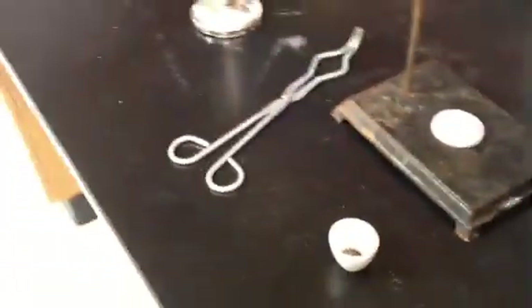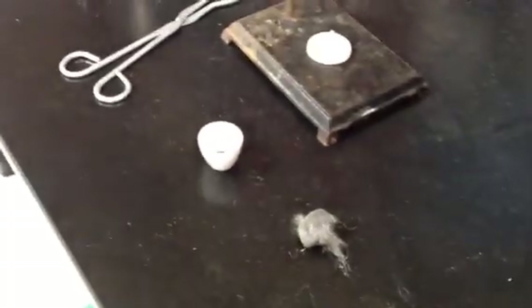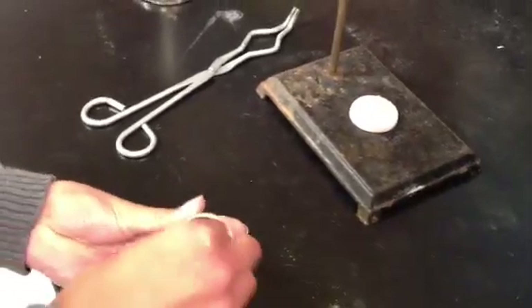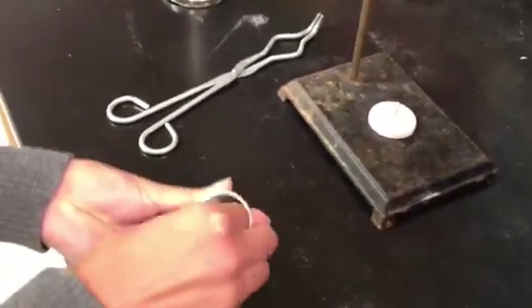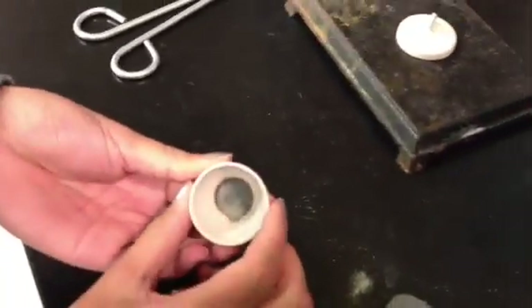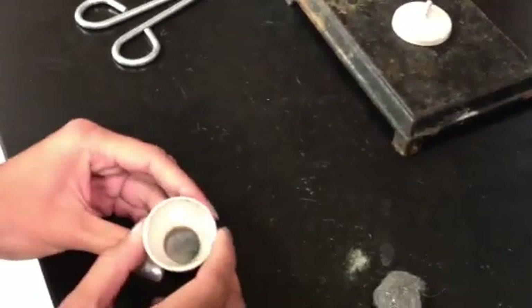My student assistant is going to help me here. What she's going to demonstrate is how to clean the crucible. For the crucible, you want to make sure you use steel wool and scrape really hard on the bottom to try and get out as much gunk as possible. Now take a look — you will never completely get all of the stuff out of the bottom. You're going to do your best, and there are procedures for how to clean it which require you to do some heating.